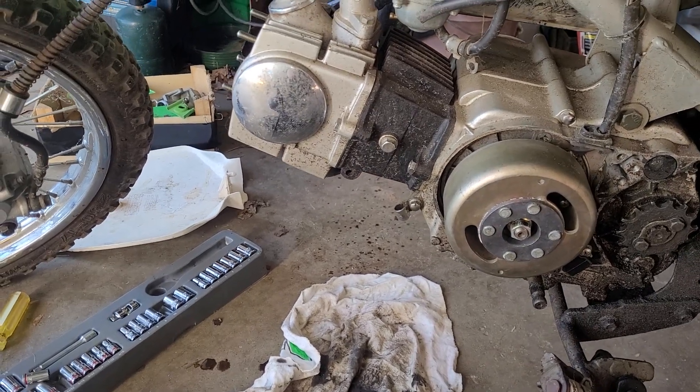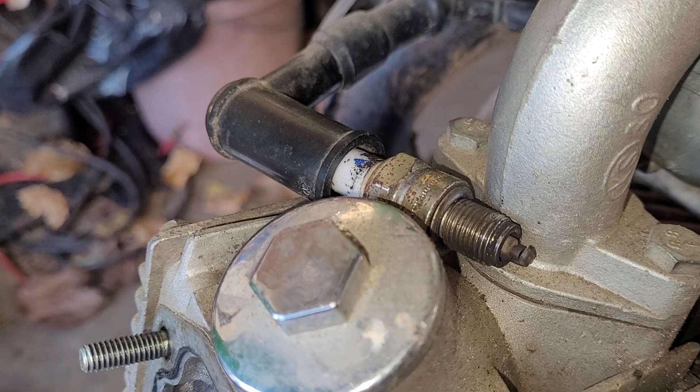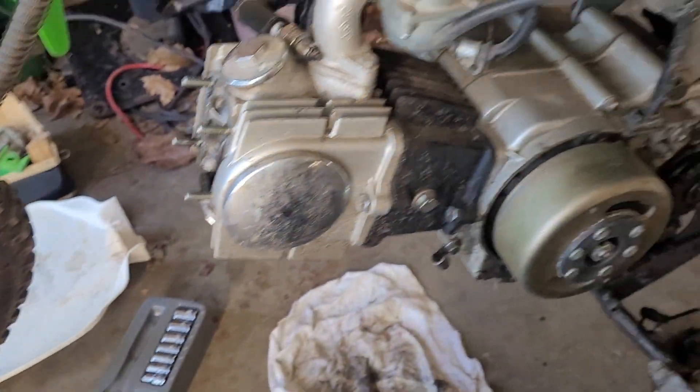Let me set up and I'll show you the spark. Hopefully you'll be able to see it. It is sparking.